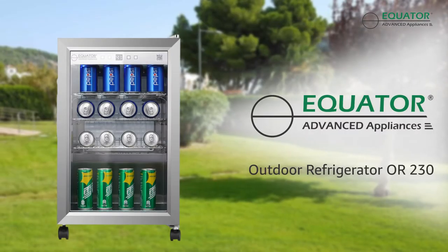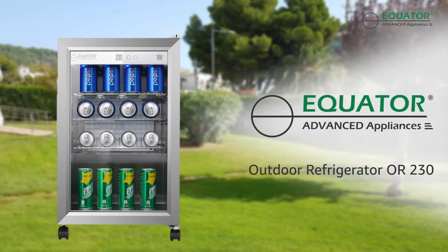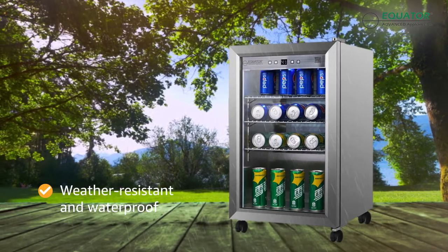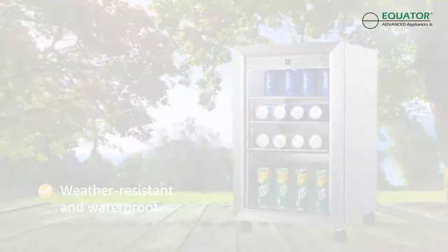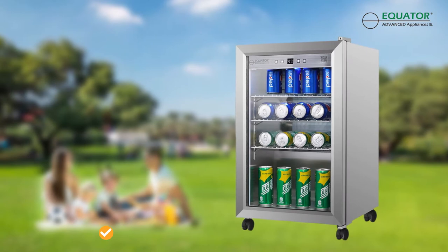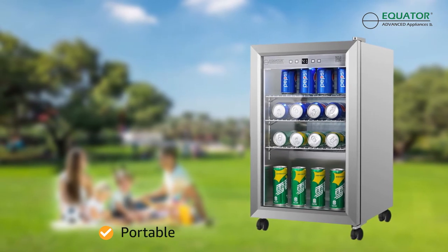This outdoor compact refrigerator by Equator Advanced Appliances is raising the bar on outdoor entertaining. It features a waterproof and weather resistant stainless steel exterior and a compact and portable footprint. Simply unplug the unit and unlock the casters to relocate your mini fridge to the perfect party spot.